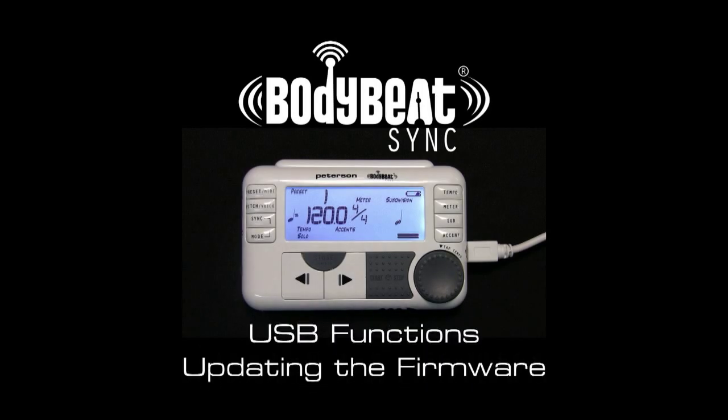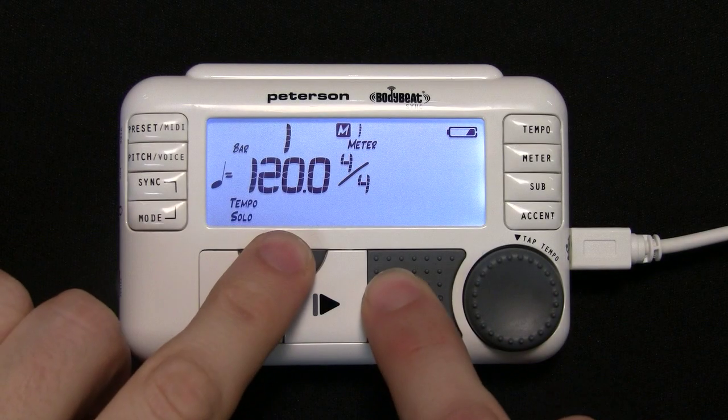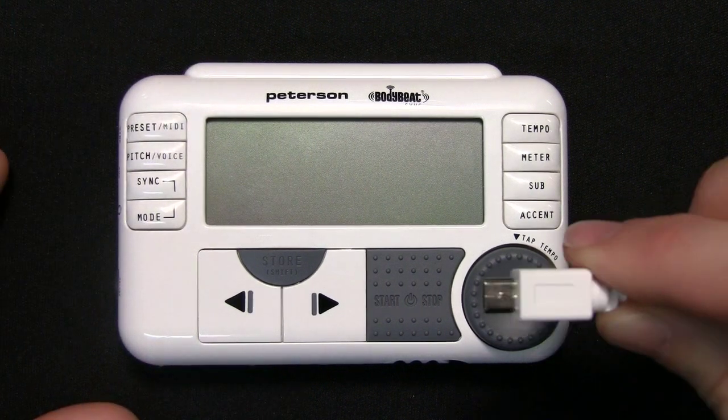Updating the Firmware. Turn off your BodyBeat Sync and connect it to a computer using the provided mini USB cable.